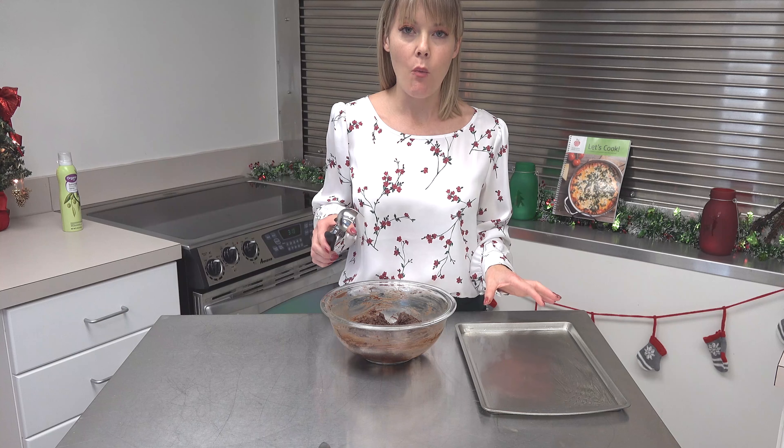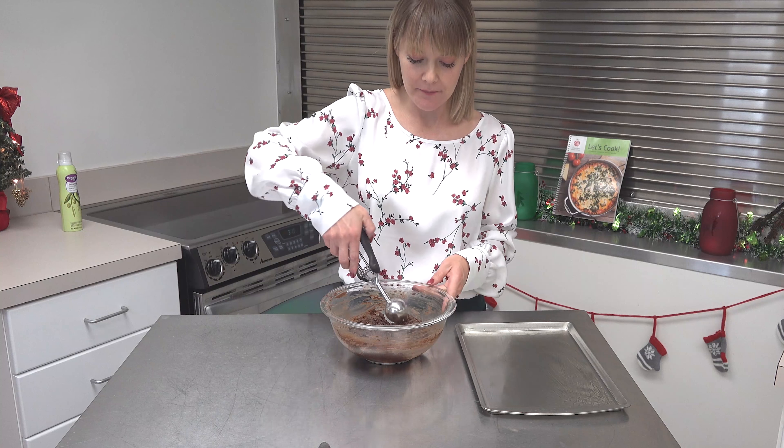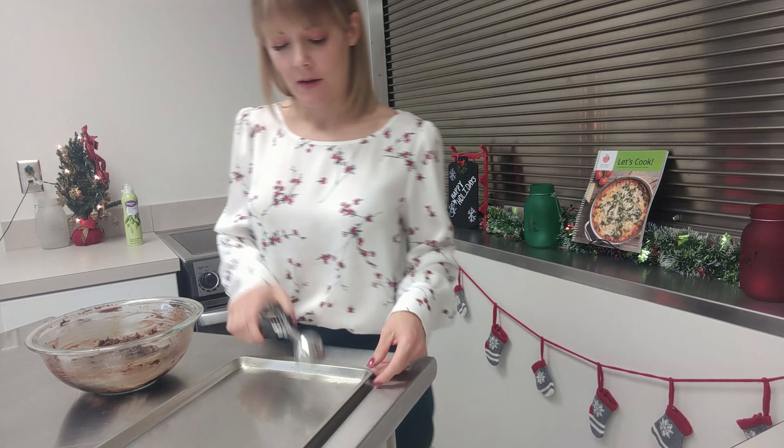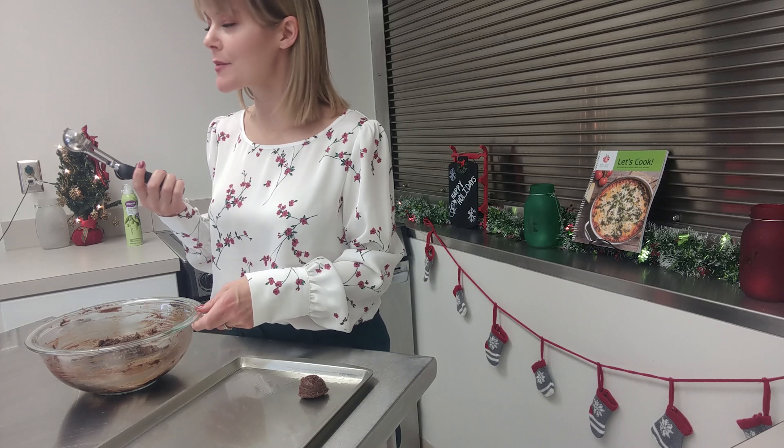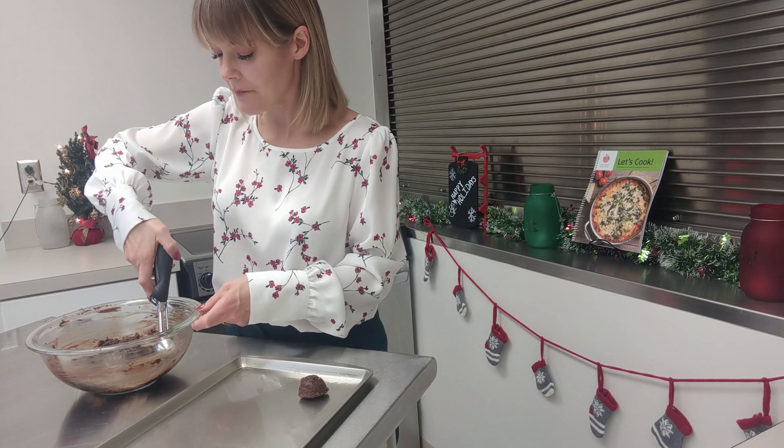You could use a mixer if you wanted to, but you could also take advantage of the arm workout. Just make sure that you switch arms so you're even.